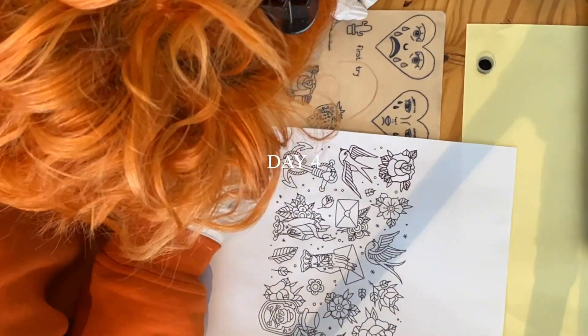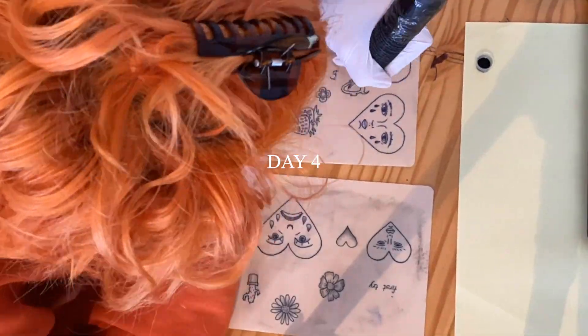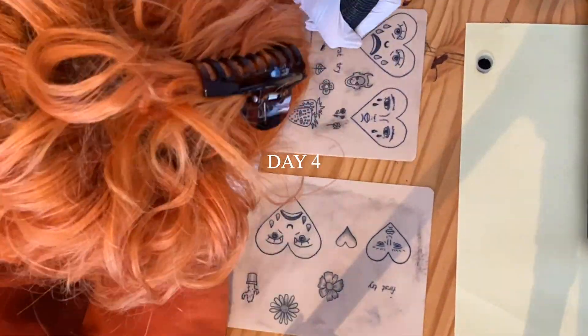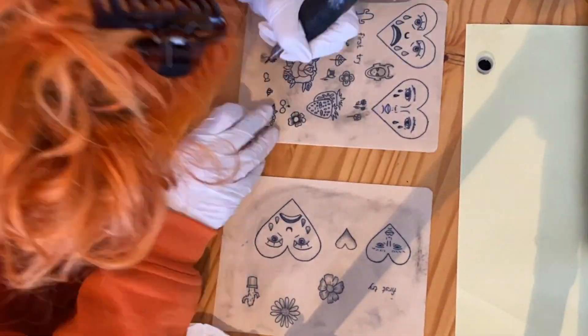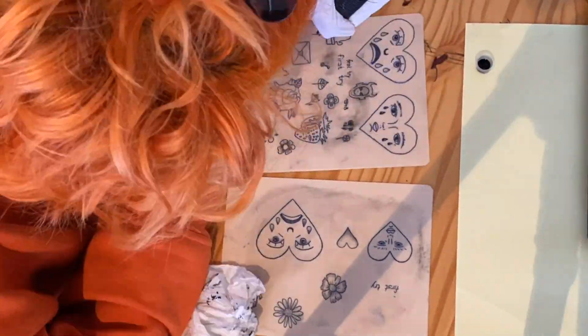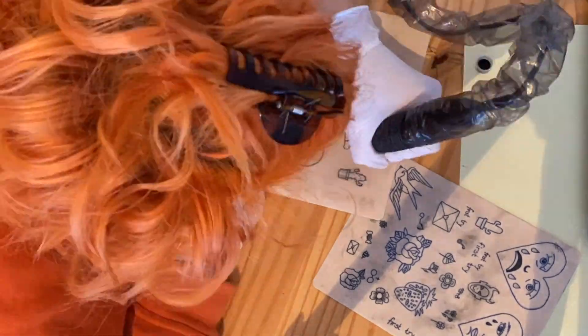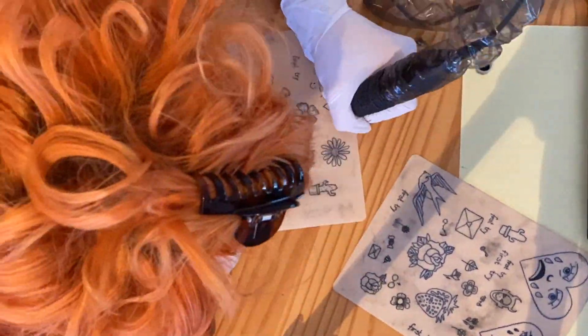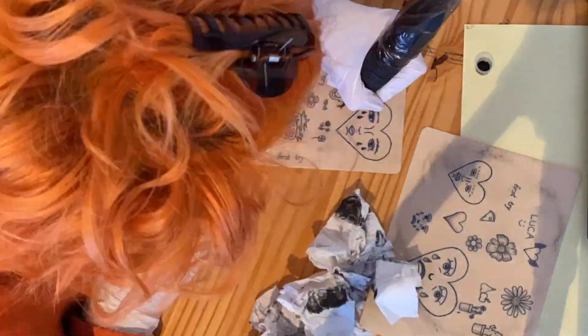For day four I just chose to do lots of freestyling and I used my two old fake skins so I could fill up the space and not waste any of it. I forgot to film the back but it was just the usual — I went too deep in some spots and in the others I just didn't.